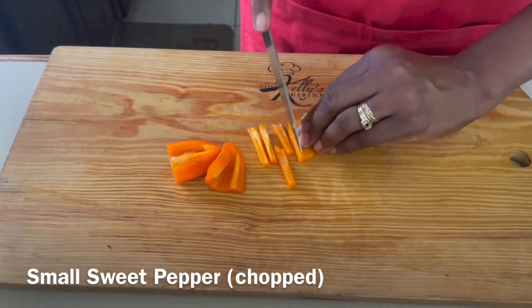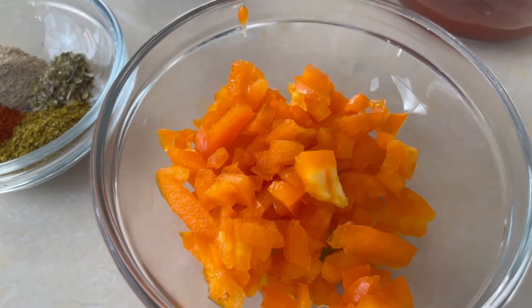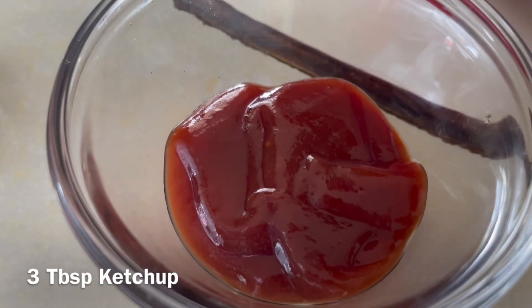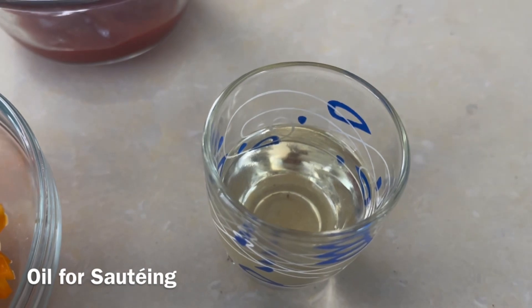We have one small sweet pepper — an orange one, chopped. If you have a green or yellow, any color, you can use that, but I'm using the orange one today. We have three tablespoons of ketchup, and oil for sautéing.